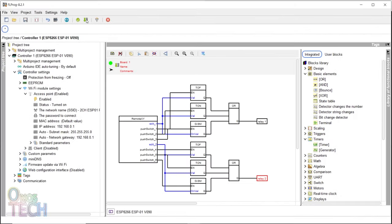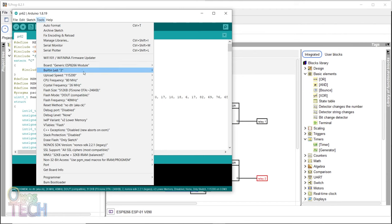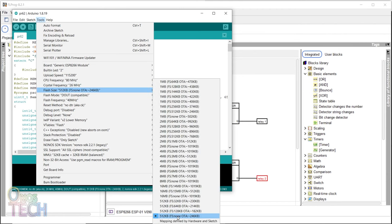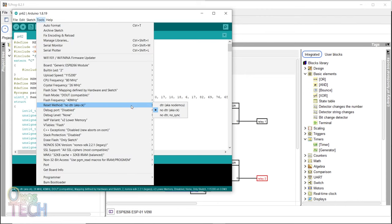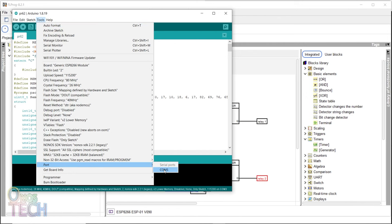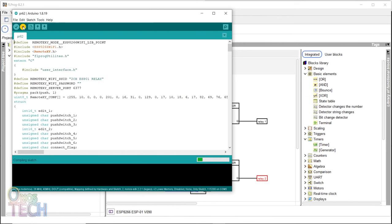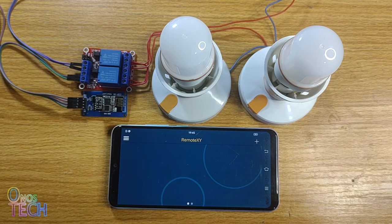When compiling the project, the file size mapping defined by hardware and sketch option should be selected. The reset method should be set to DTR aka NodeMCU, and the COM port selected before the code is uploaded into the ESP01. Now we can insert the ESP01 back into the adapter module and power up the circuit.